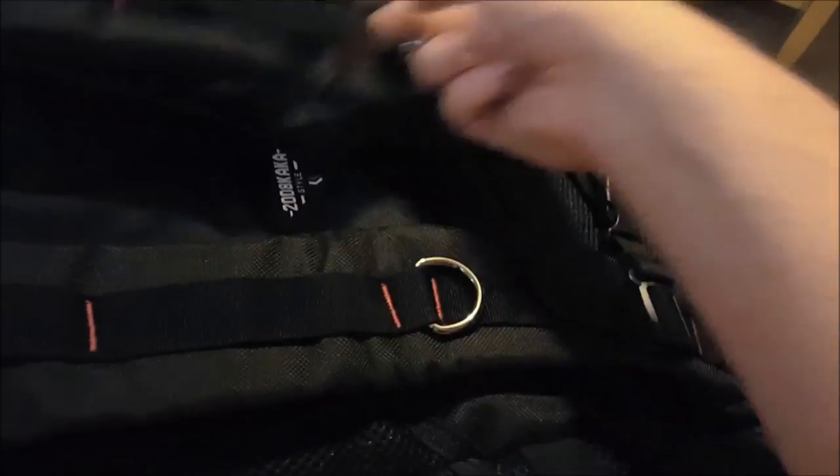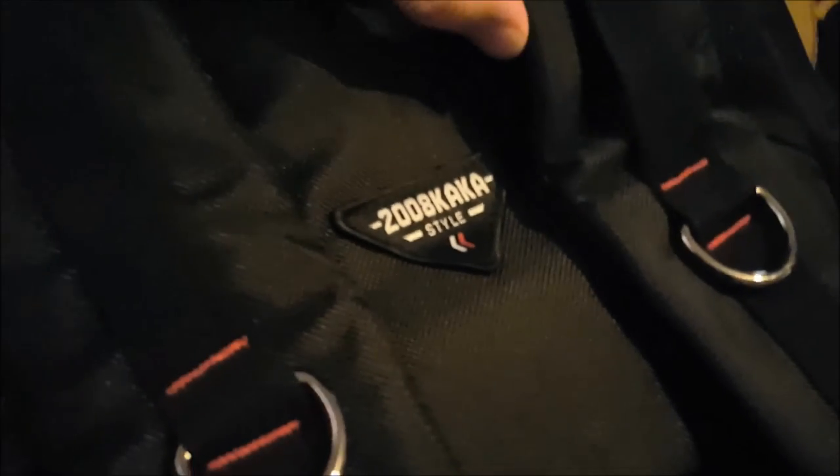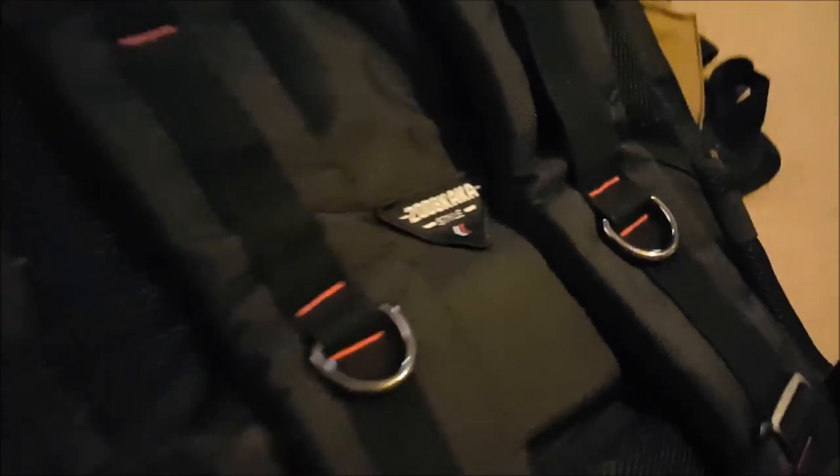And then you have some metal clips here so you can hang stuff from it. It says '2008 Kaka style.' It has a regular cloth hanger and then a plastic handle, which is quite nice.